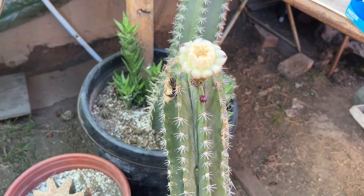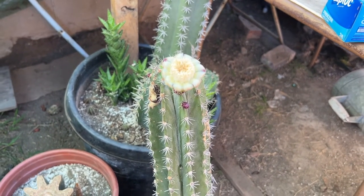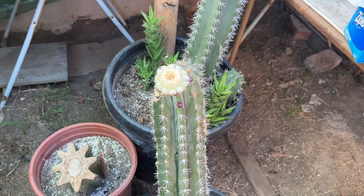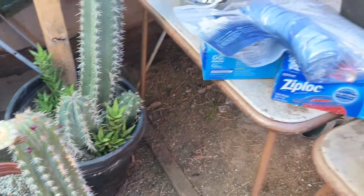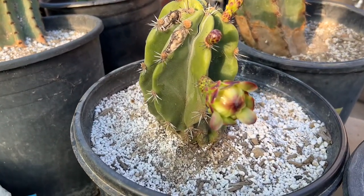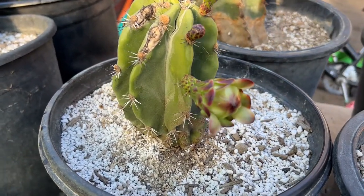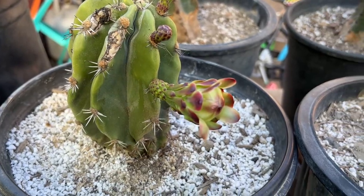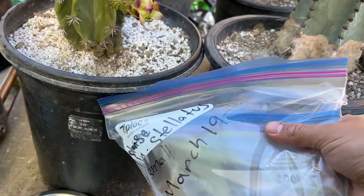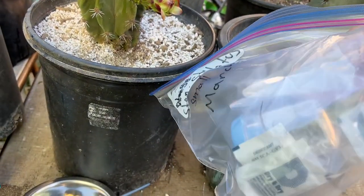Good morning! I just got home from work. As you can see, my Stenocereus glumosus still has a very nice flower, but unfortunately my Stenocereus pranusis did not bloom, which I'm actually kind of surprised by. I'm not going to be able to cross-pollinate them today, but I do have a Plan B: I have some Stenocereus stellatus pollen.